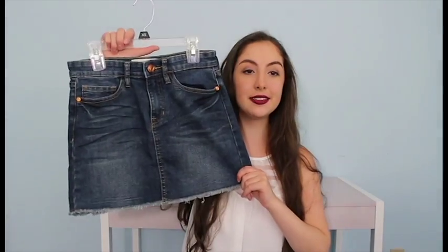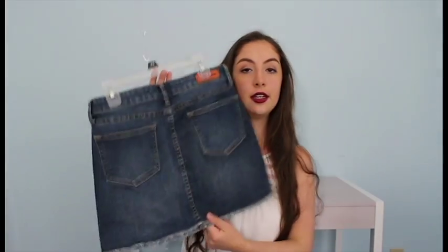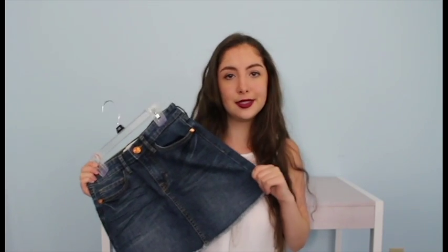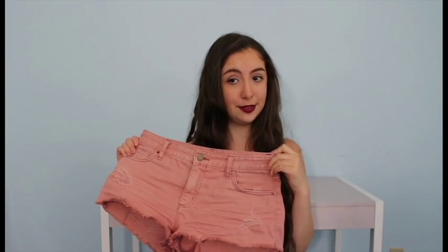I got a denim skirt — looks like this. Basic, can wear with anything. In the winter with tights, in the summer with no tights. I have two more items: one is a pair of shorts with some rips in them. They're peachy-pinky — I'm not sure what color they are, but I like them.